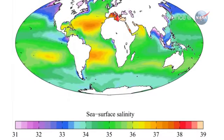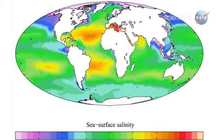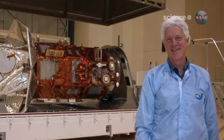Based on decades of historical data gathered by ships and buoys, we know the salinity of Earth's oceans has changed over the last 40 years, says Aquarius Principal Investigator Gary Lagerloff, a scientist at the Seattle-based Independent Laboratory Earth and Space Research. Something fundamental must be happening to the water cycle.